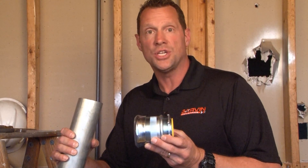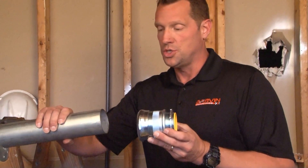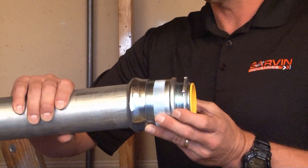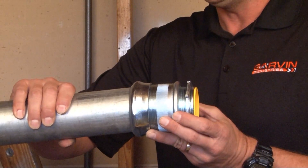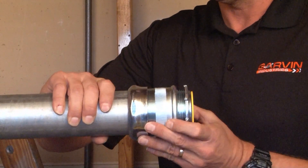CCN250i is a 2½ inch EMT compression connector. The way this product works is you simply slide the 2½ inch EMT conduit in through the gland until it hits the stop in the middle of the connector.